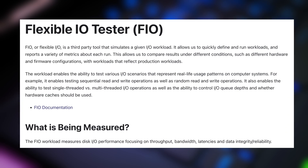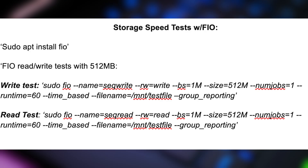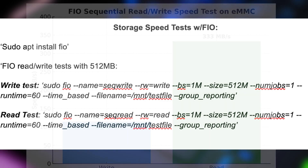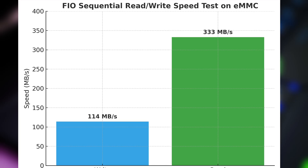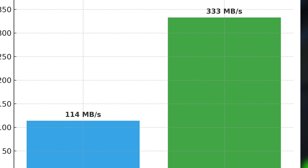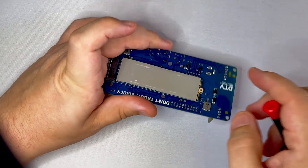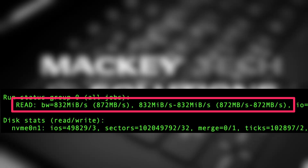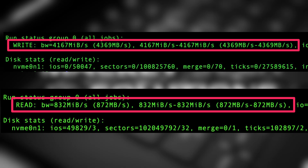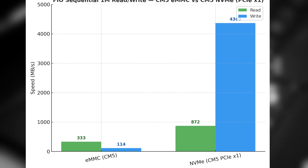To test storage performance, I used a tool called Flexible IO Tester, or FIO, which is designed to measure read and write speeds under real workloads. I ran two quick tests — one for sequential writes and one for sequential reads — each moving a 512-megabyte file using 1-megabyte block sizes. For the CM5's onboard eMMC, we hit about 333 megabytes per second read and 114 megabytes per second write, which is pretty typical for a higher-end eMMC. After attaching my 256-gigabyte NVMe drive and running the same tests, we saw a huge difference — the CM5 reached around 870 megabytes per second reads and over 4 gigabytes per second writes. That's nearly 3 times faster to read and roughly 10 times faster to write than the built-in eMMC.